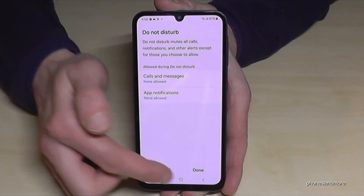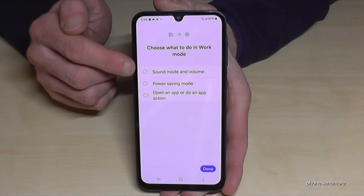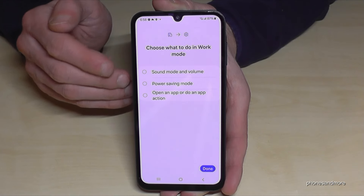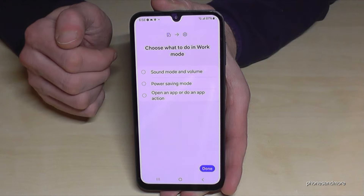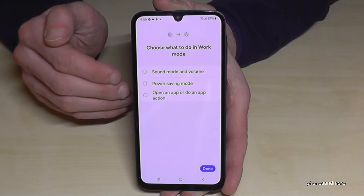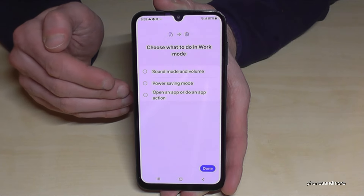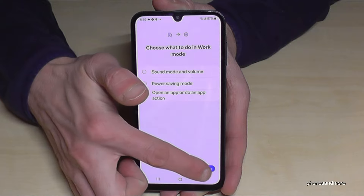After setting your exceptions, go on Done, then Next. You can set up more options: increase or lower the phone volume, and enable power saving mode. The sound setting is great because if you work in a very loud area, the phone can automatically increase its volume at your workplace. You can also put it on silence, or enable power saving mode to save energy since you don't need your phone as often at work.